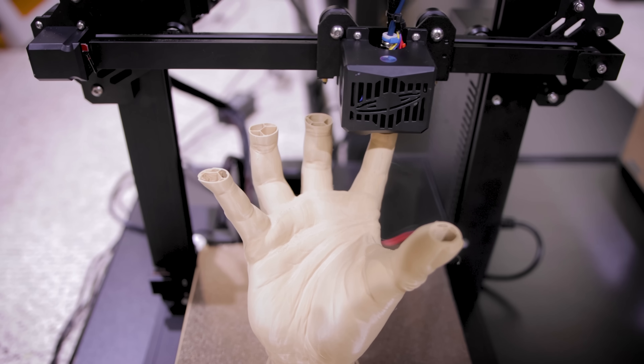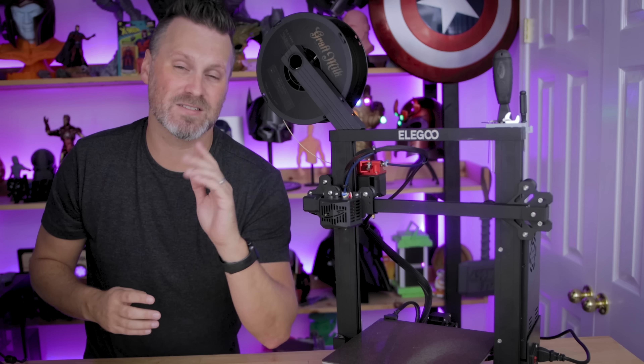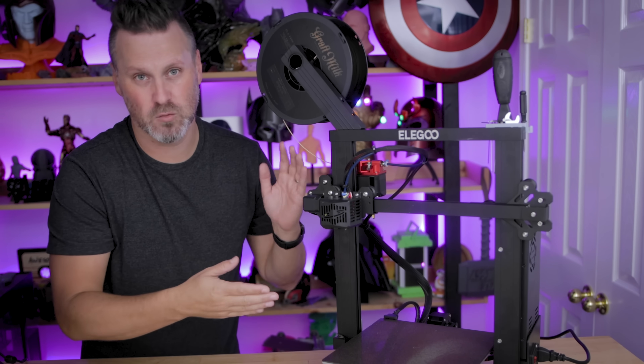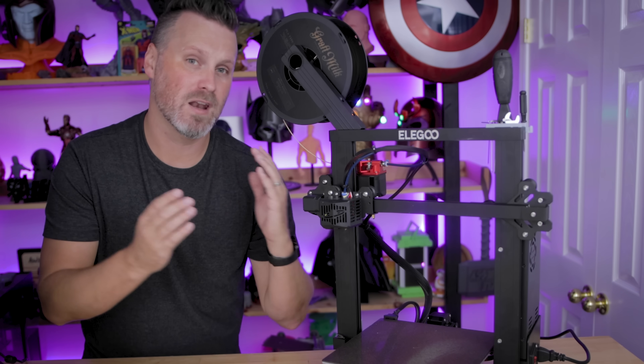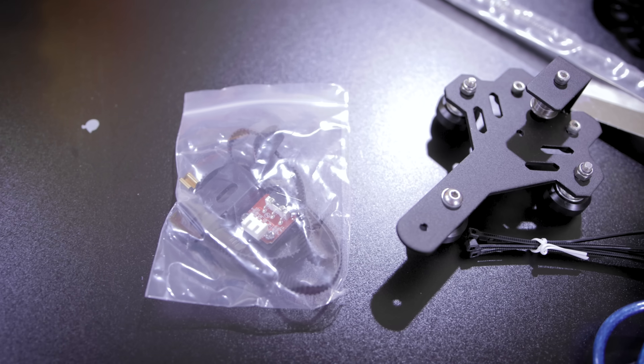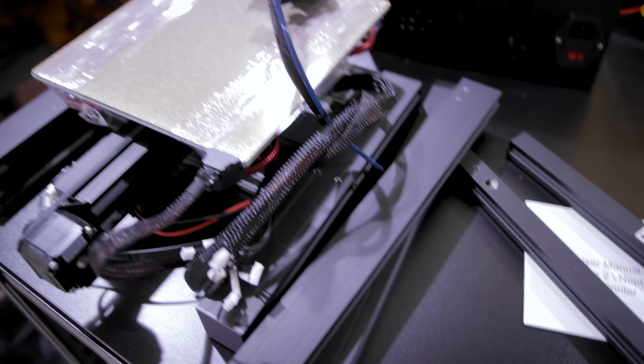What I really like about this machine is not only does it print amazingly, which is probably the most important thing, but it's also going to save you a little bit of money compared to buying all the individual upgrade components yourself and applying that to your standard Neptune 2. The actual setup process still only takes about 20 minutes to get up and running, and the assembly process is more or less the exact same.